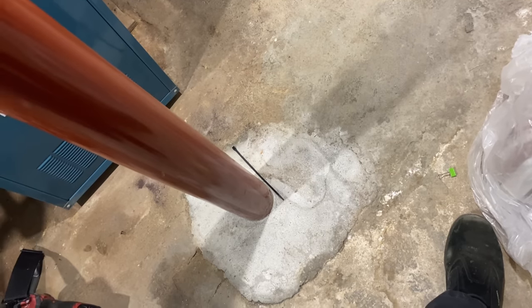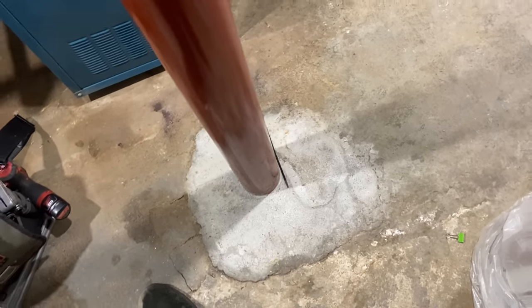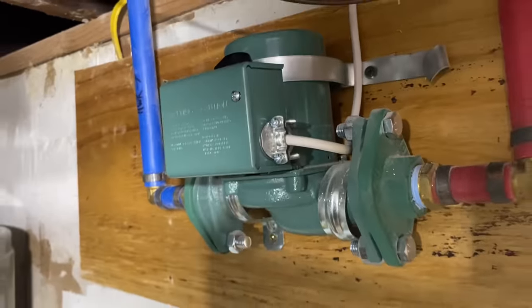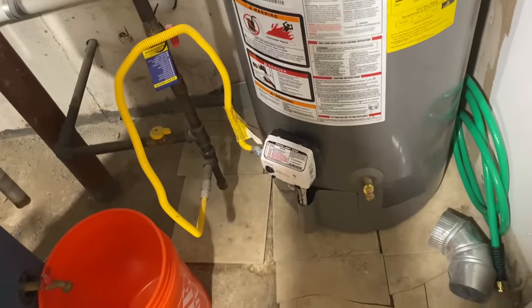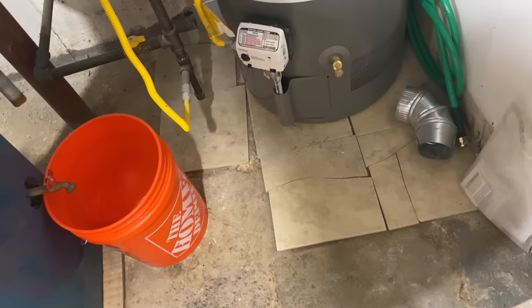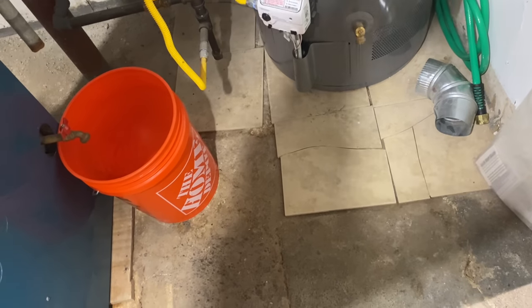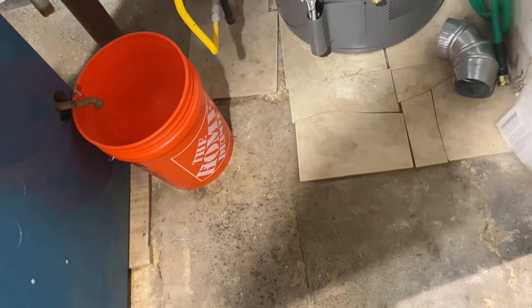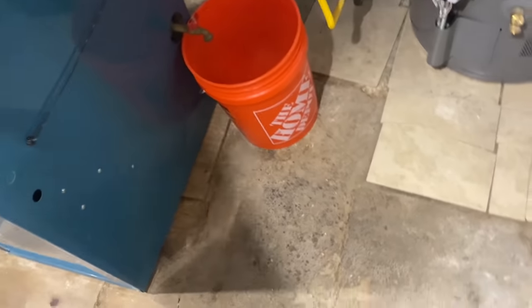A couple of dislikes — the boiler is not properly level on the floor, which is upsetting. And having cast iron circulators on your domestic cold water is a problem. The flexible supply lines on the water heater and the gas flex — in California earthquake zones this is code and you also need earthquake straps, but here it's a huge fail. If an inspector saw this, he would plant a 'do not enter' sign in front of your house.